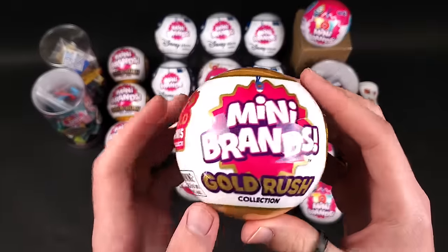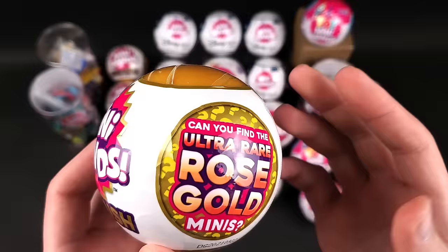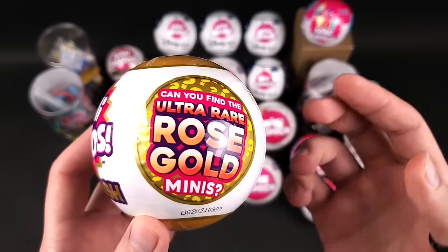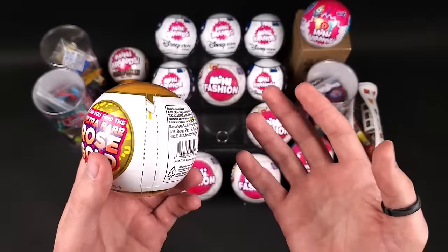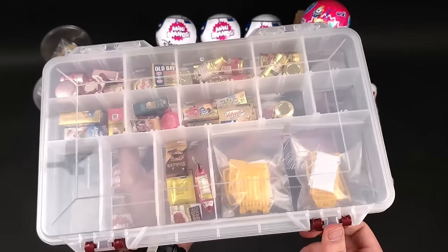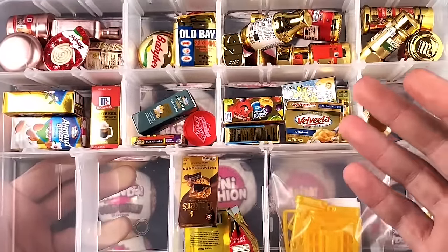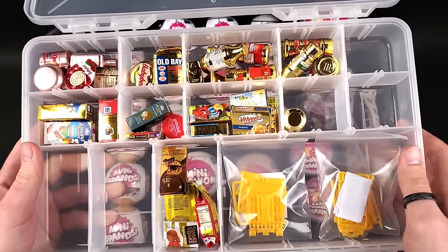Next is the Mini Brands Gold Rush. I really really like this series — I have the complete collection. Dottie's Toys helped me with this; we collaborated and sent each other a package that had a mini we each needed to complete our collections. Links to those videos are in the description. Just like with Series 2, I keep them in a clear plastic organizer. Let me show you — this is the complete Gold Rush series collection. I really want to make a display case for these as well, but I don't want it to be the same as Series 1. If you guys have any ideas, let me know in the comments.